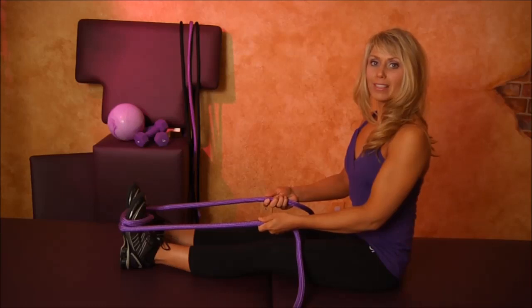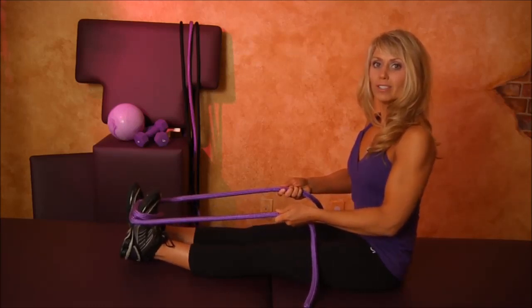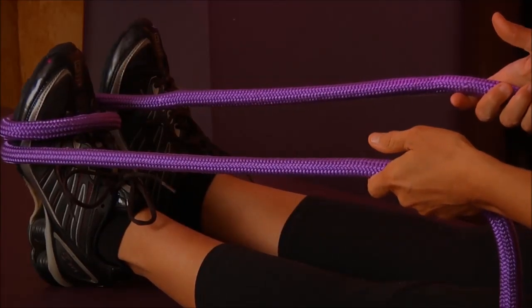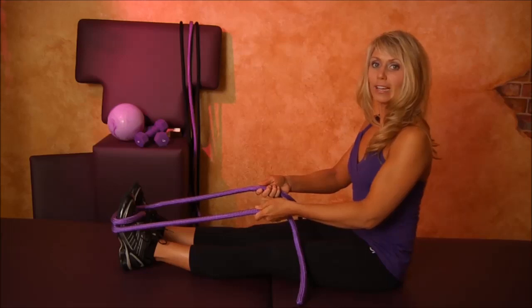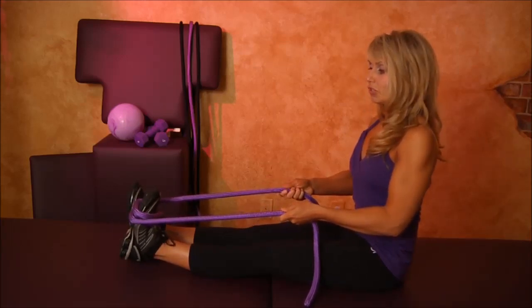Take a deep breath, and as we exhale, let's stretch — one one thousand, two one thousand. Inhale to release. Once again, exhale and stretch — one one thousand, two one thousand.